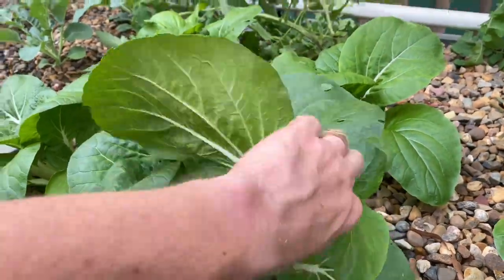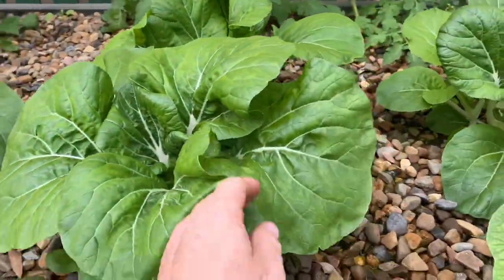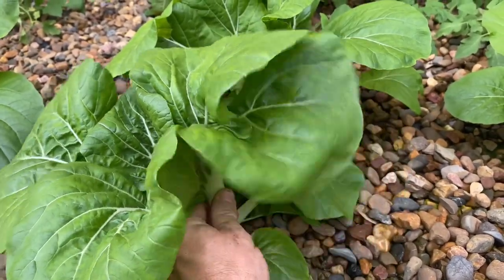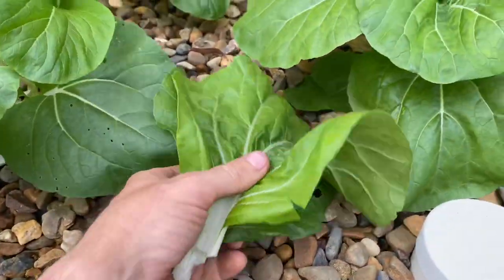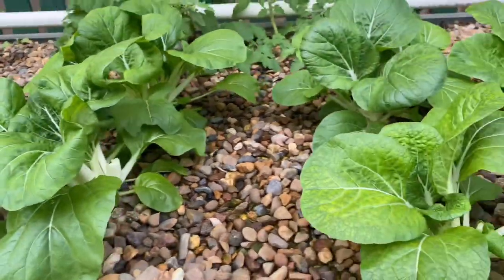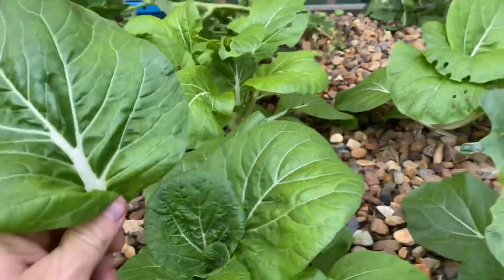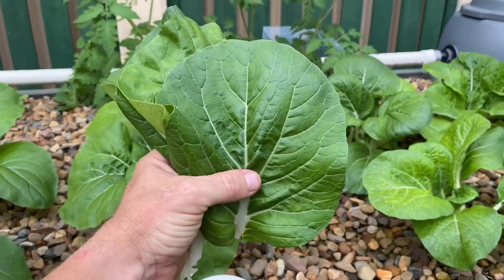Come in here and break that off — look at that, beautiful. Get another one here. Just look at the size of those leaves — they're going to be absolutely beautiful in a stir fry tonight. I think we'll grab one more from this plant here. Fantastic.